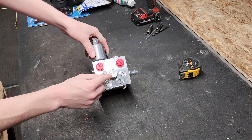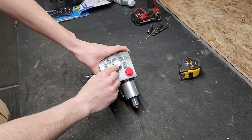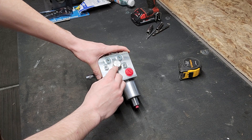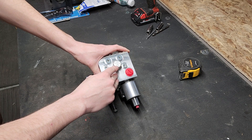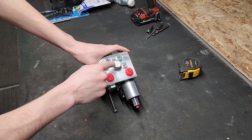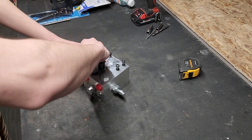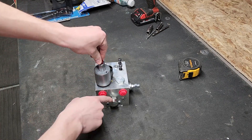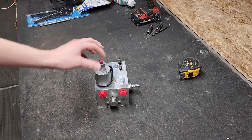Looking at the pressure compensation valve, the key thing to check is the number on it — it should say 160. All new versions should have a 160. Some older pumps have an 80. When this pressure compensation valve goes bad, you'll lose half of the rate your pump can apply at. If that's the case, the pressure compensation valve can simply be switched out for another one.